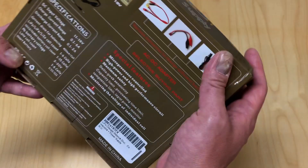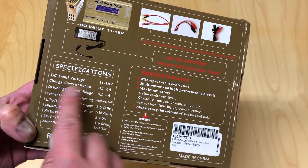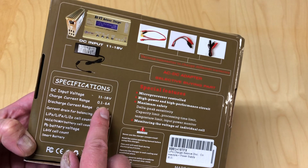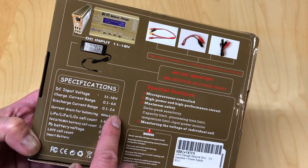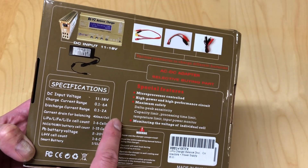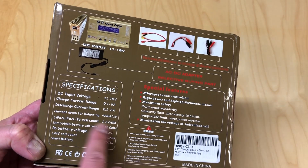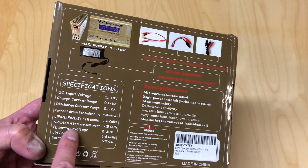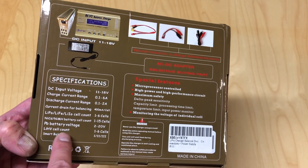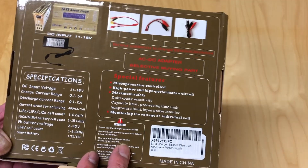I'm going to do a little unboxing and go over some specifications. Input voltage - you can run this off DC or it comes with an AC/DC adapter. Charges up to six amps. This is an 80 watt charger, so pretty impressive specs for a fairly inexpensive charger. Discharges up to two amps, but it is five watts only so you usually will not actually get two amps. Balancing does up to six cells. It supports pretty much all the battery types you'll want - nickel cadmium, metal hydride, lithium high voltage, LiFe batteries - pretty much everything.